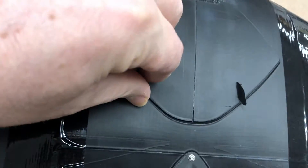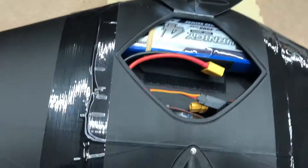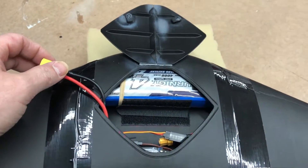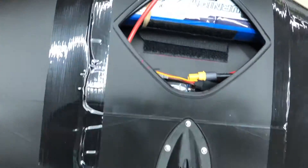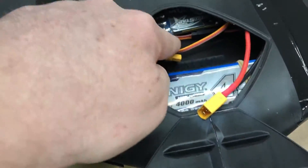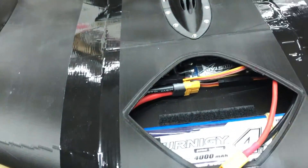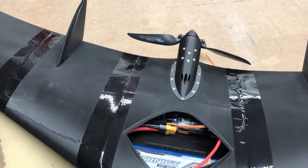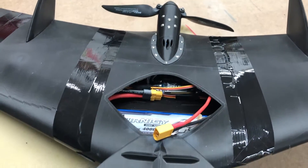Now we can look inside the bay. Here is the battery — it is a 4000mAh 3S battery. Here from the ESC, you can see the ESC, the Aerostar 40 amp ESC. And the Sunny Sky 2212 motor, 1250 kV.